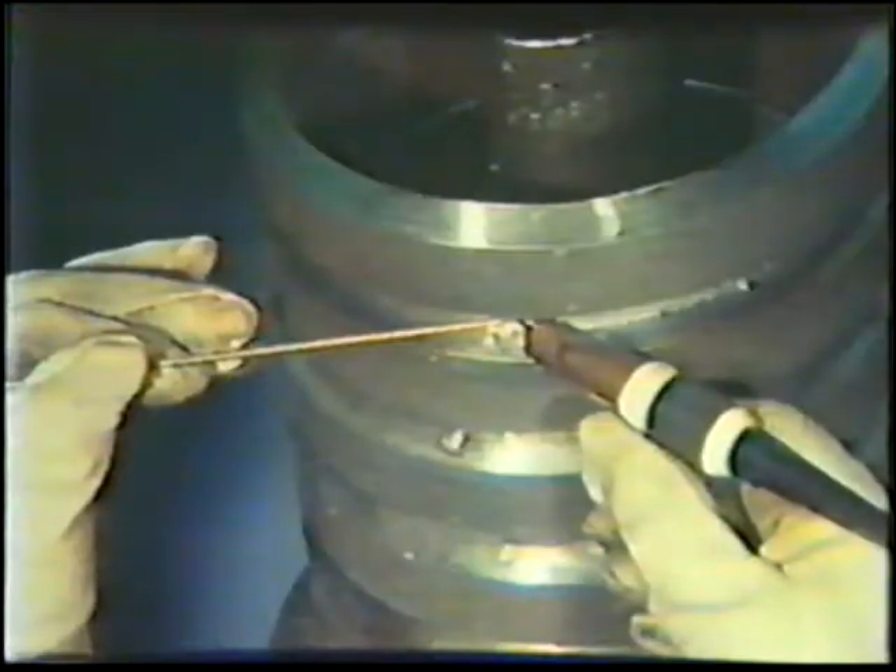Filler metal will be used to deposit the second weld bead. The torch angle is the same as for the root pass and the filler rod is positioned in the middle of the root pass with no side angle. Use a wider side-to-side motion to fuse into the edges of the joint. Pause at the junction of the bevels and root bead to assure penetration and to limit the bead from becoming too convex. The finished second bead should be flat to slightly concave.